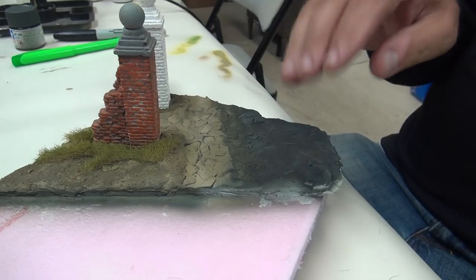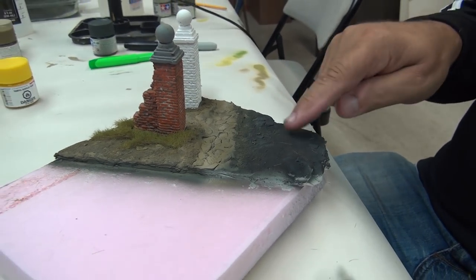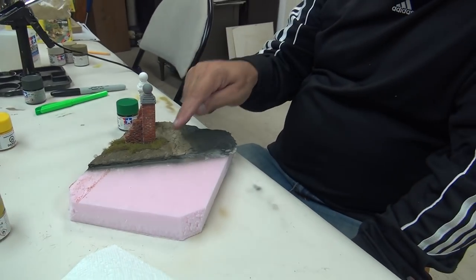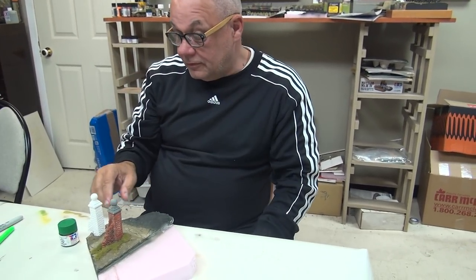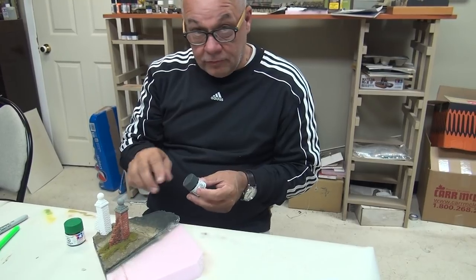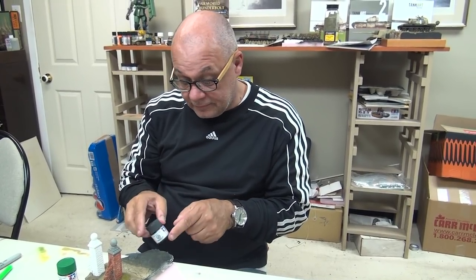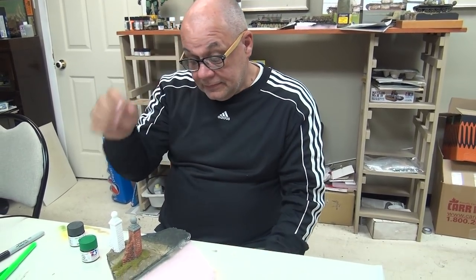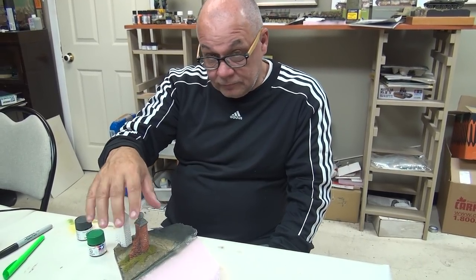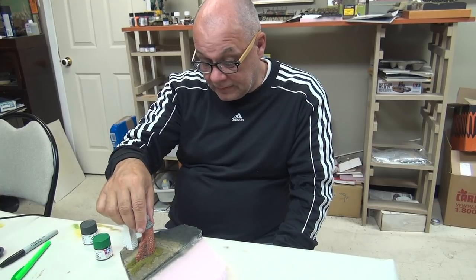Now that the flat black has dried for about 15 minutes since we painted it, I'm actually going to show you how I put this grass onto here. The reason I didn't do it immediately is because it's going onto a porous plaster surface and I want the black to get into it a little bit. So the black is thoroughly dry now — I'll prepare some white glue, some Weld Bond, and show you guys how to do that.